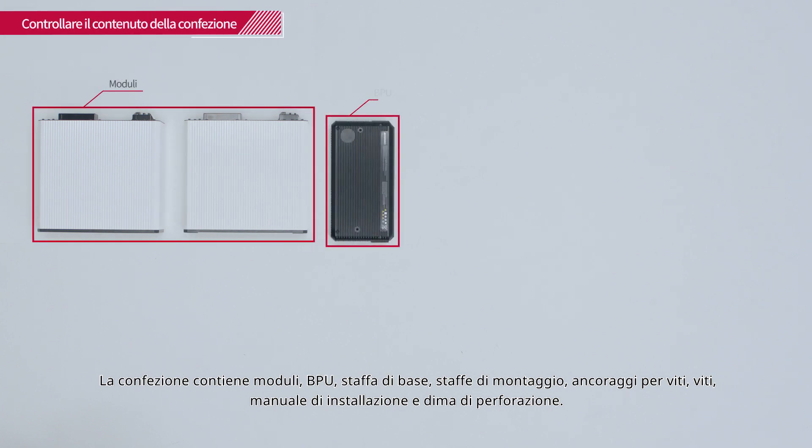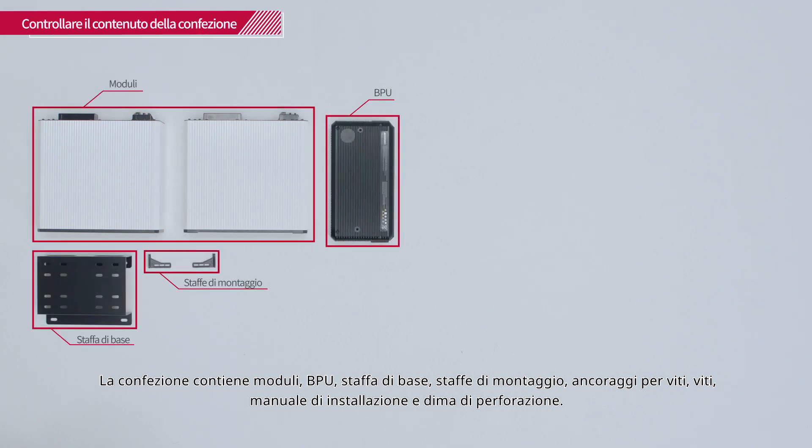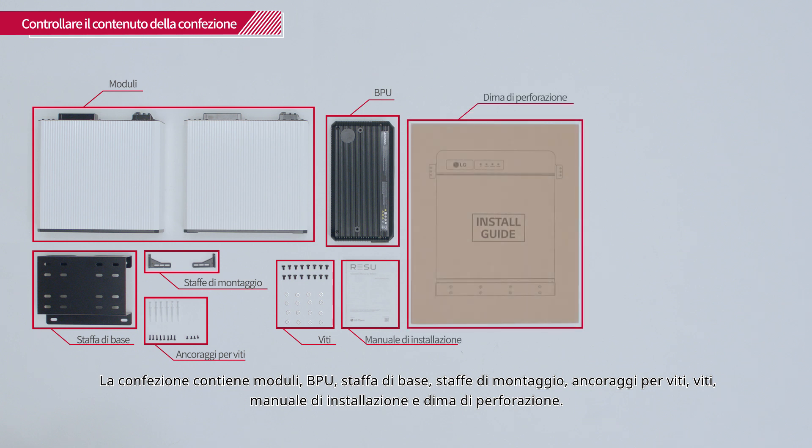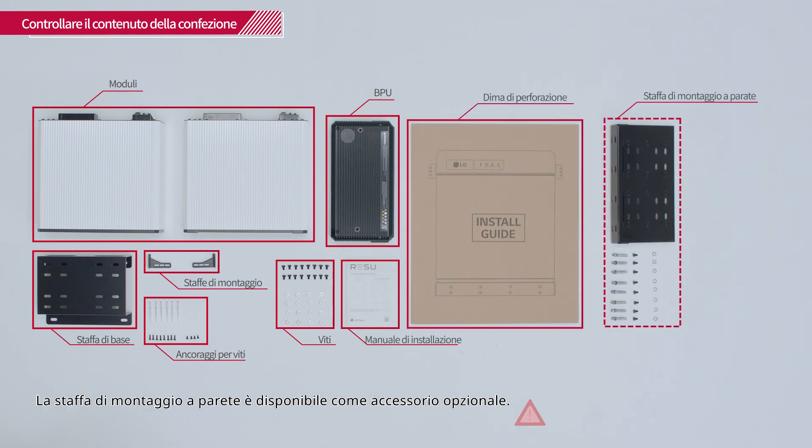In the box, you will find the modules, BPU, base bracket, mounting brackets, screw anchors, screws, installation manual, and the drill template. The wall mounting bracket is available as an additional option.